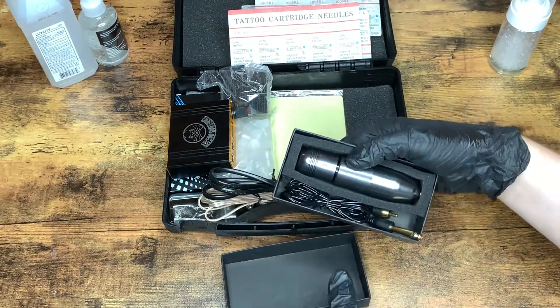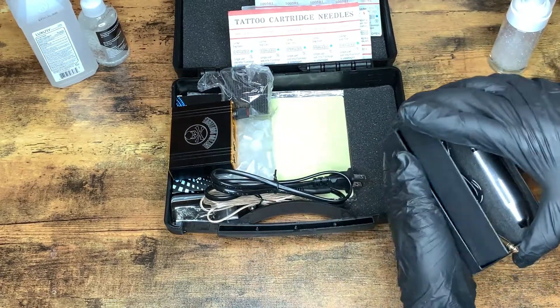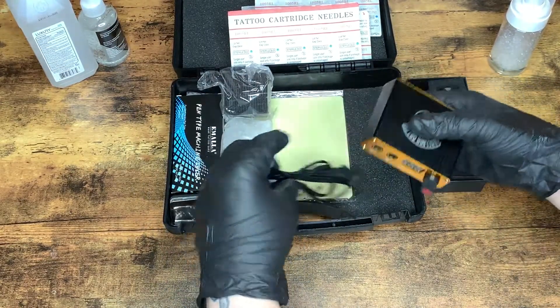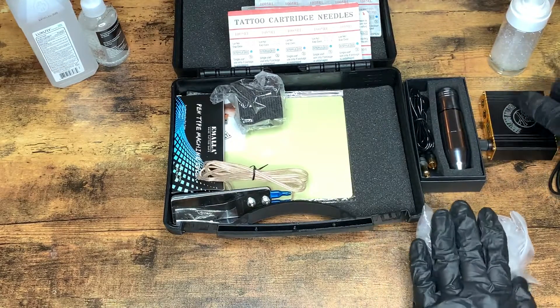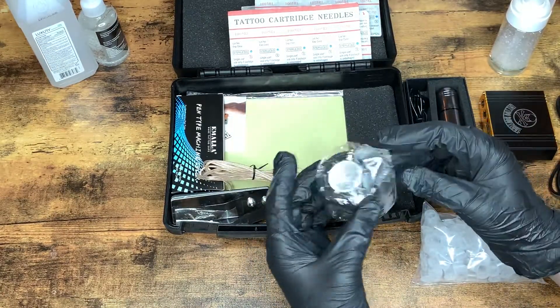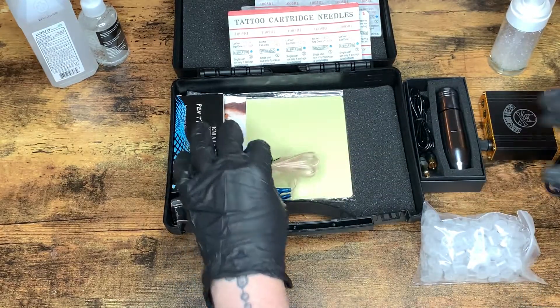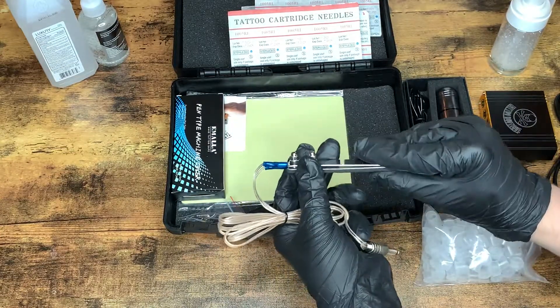And this is the tattoo machine — actually, I'll set that aside and we'll get to that last. And then we have our power supply, some ink caps, and this is your grip tape. I believe this is about 2 inches and 5 yards in length, so you might need more than that. And a pretty thin foot pedal, but I've seen these before.